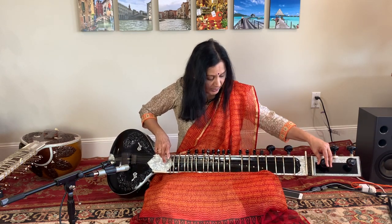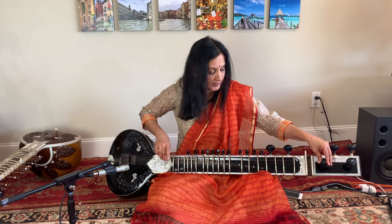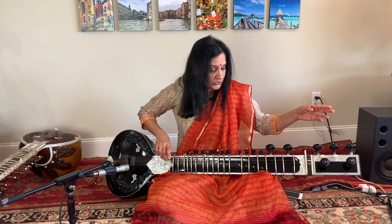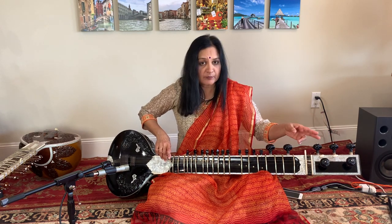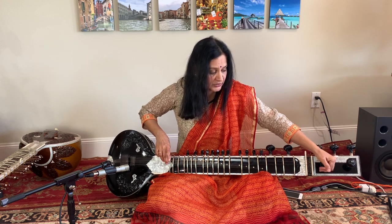Now the next string I am going to tune is the first string, or the main string of your sitar. That sound is Ma for your Bees Sa. So if you sing Sa-Re-Gamma from here, this is the sound you are going to match your main string with.